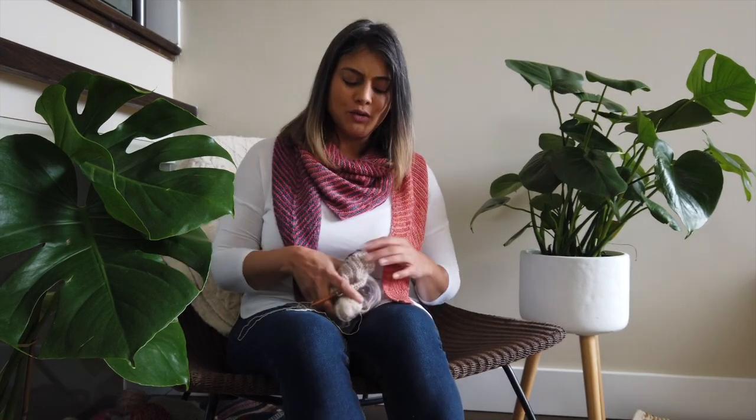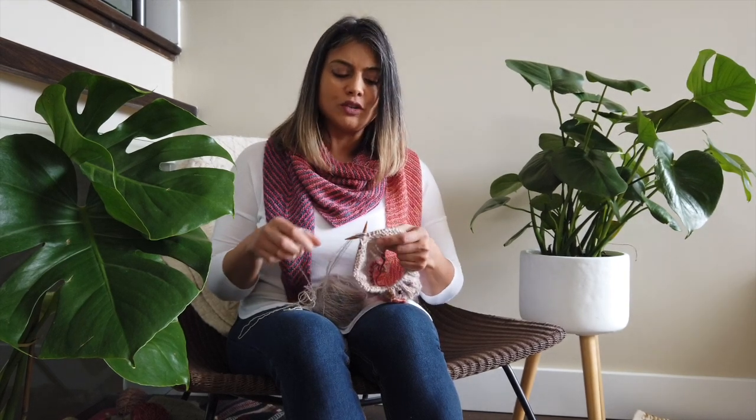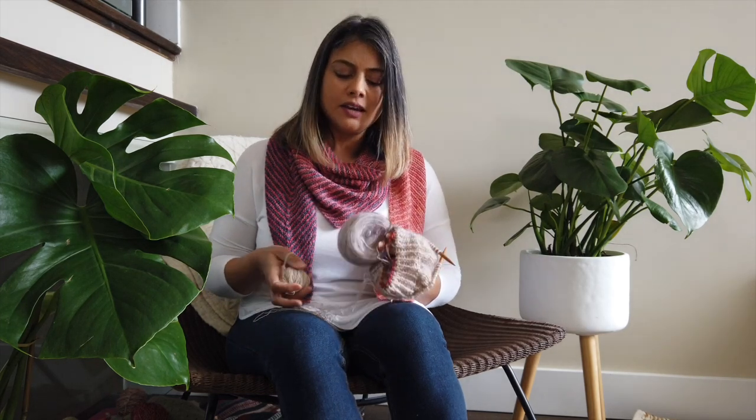I have jumped on the Ranunculus bandwagon — that's what's on my needles now. The Ranunculus is a pattern by Cafe Knit Midori, and the yarn I'm using is by Lichen and Lace, a Canadian hand dyer based in New Brunswick. This colorway is her Marsh Mohair.